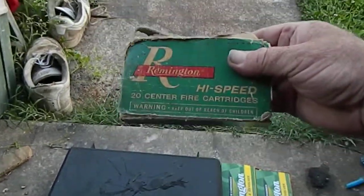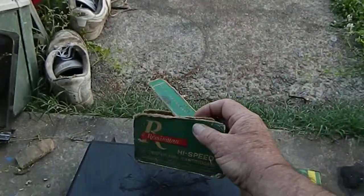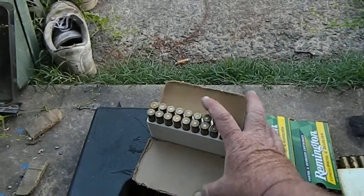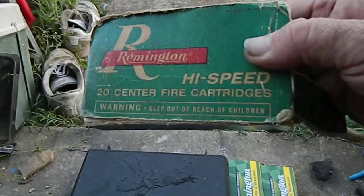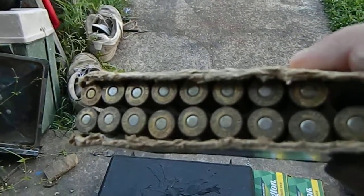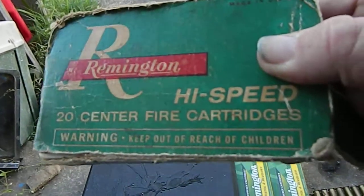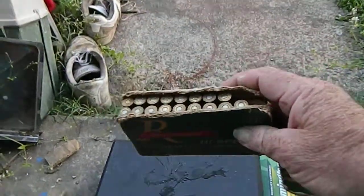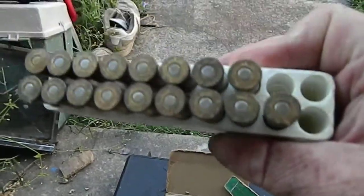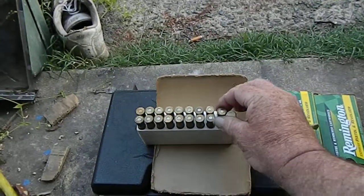See, this is the old box here — it's just an old box, falling apart. These are a box of Remington's — some old .303 British bullets that my dad had. There's only like three shot out of there. Let me take one out of the box here.